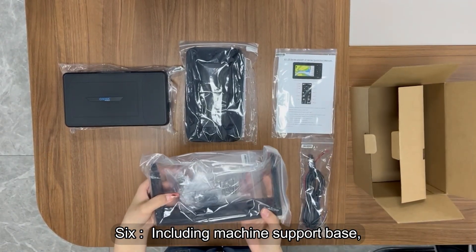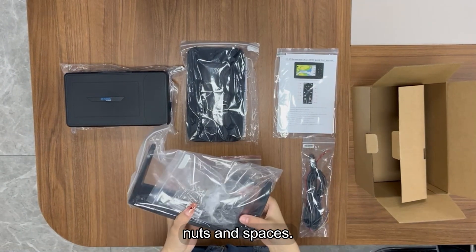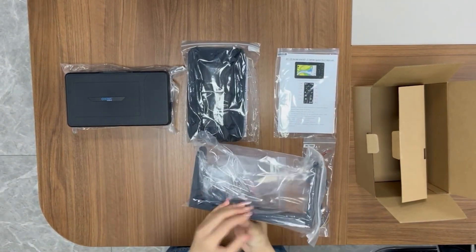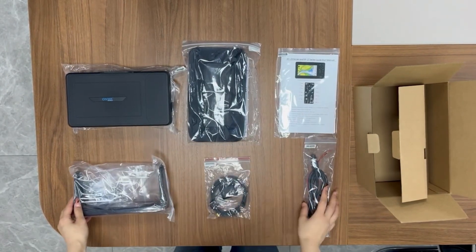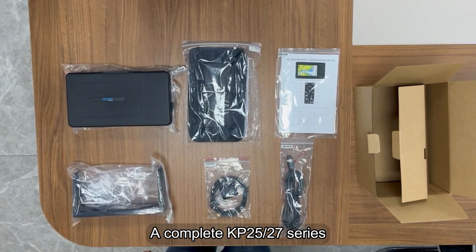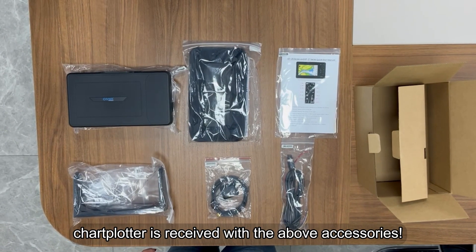Sixth, including the machine support base, support base knob handle, and screws, nuts, and spacers. Unboxing is complete. A complete KP25-27 series chart plotter is received with the above accessories.